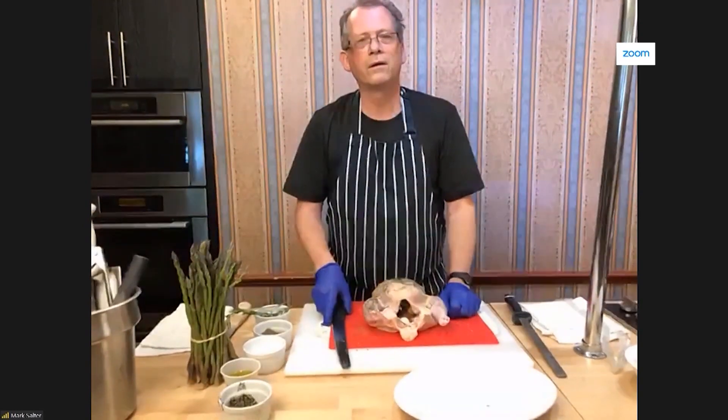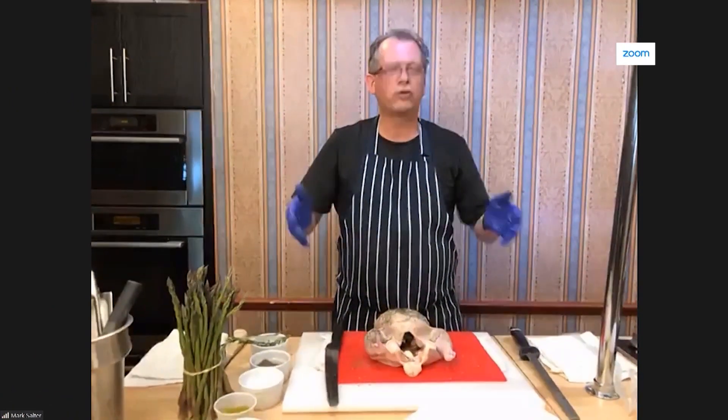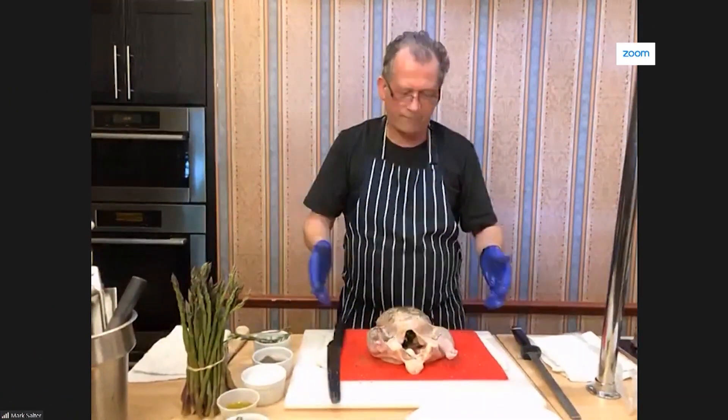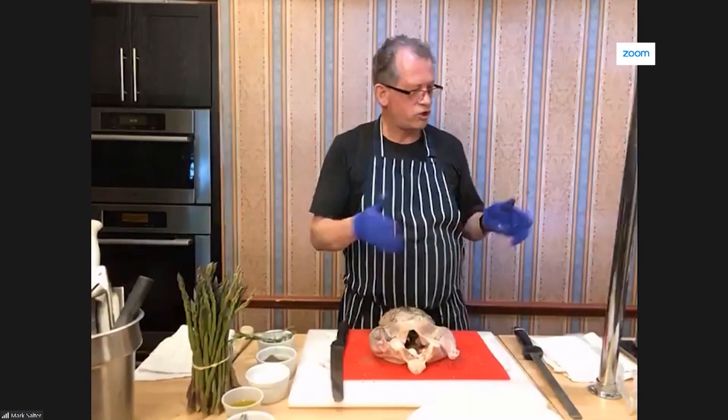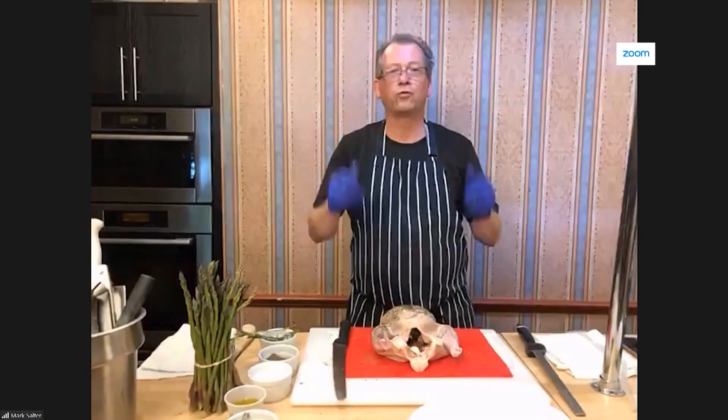What would you say to the person who's very intimidated by a whole chicken? Like, I would be a little nervous about it. What I'd say is it's very easy. I mean, you just look at this, the way I'm preparing it. Whole chickens are very easy to do, and I'm going to show you how to cook it — you won't believe how easy it is.